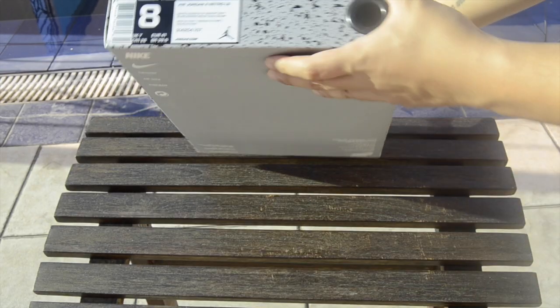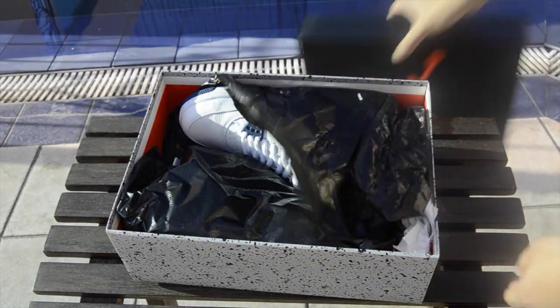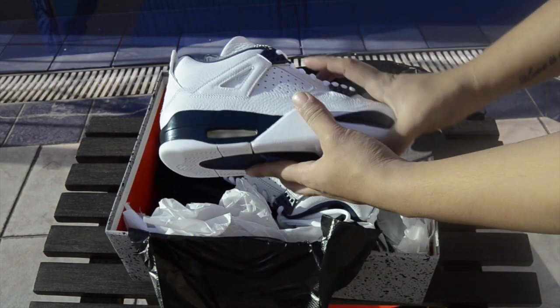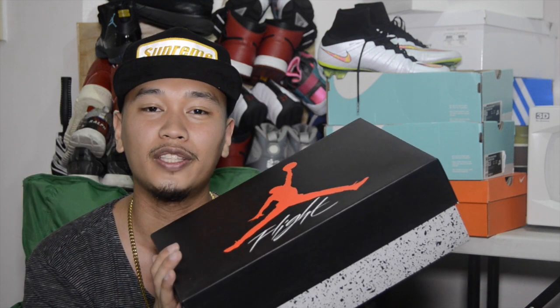Here is your box description: size 8, Air Jordan 4 Retro LS. If you guys are wondering what LS stands for, it stands for lifestyle — meaning these sneakers come with matching apparel like shorts, clothes, and t-shirts, and the shoe is made for more casual wear rather than athletics. A lot of you guys are complaining about the $190 retail price hike, and everyone in the Philippines is laughing because our retail price is 11,000 pesos. Simple math: 11,000 pesos divided by 44 equals about $250. So retail here is $250 while you guys pay $190. $250 for a remastered pair — why not? Let's see how this goes.